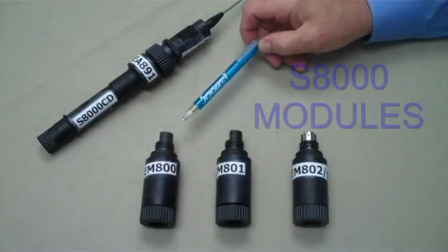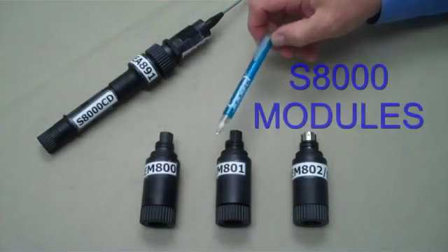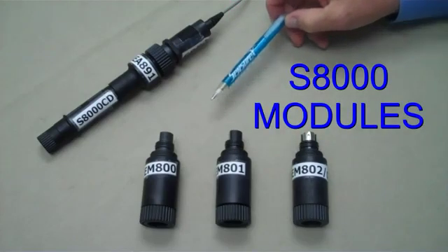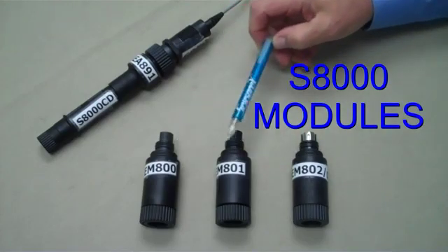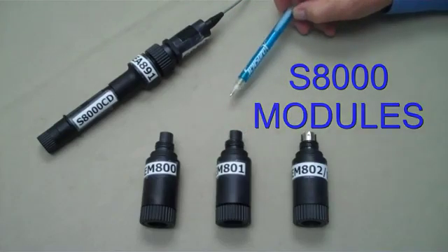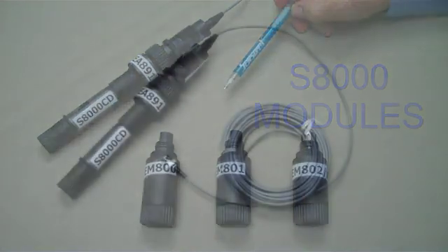The S8000 platform is available with accessory electronic modules. These components provide economical solutions for very long cable lengths, ground load problems, or connections to PLCs or data loggers, all available from stock.